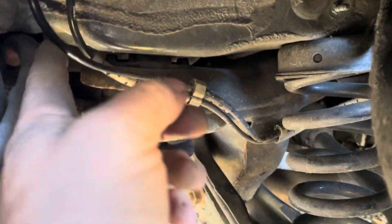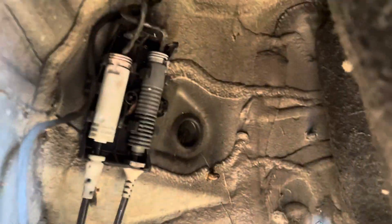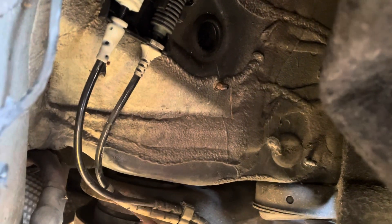The new one has the same connection. You'll see there are two wires here. One is for the brake — the gray one, not the white one. The one with the white cover on the wire is the speed sensor.